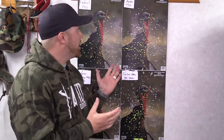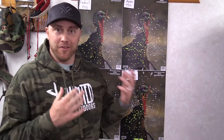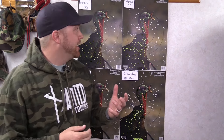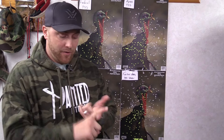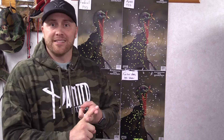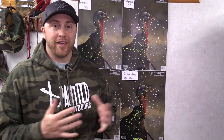Alright guys, that's going to do it for this video. Hopefully it was helpful if you're hopping on the .410 bandwagon — hopefully this saved you a little bit of money with these expensive loads and gives you an idea of where to start. We're about to hit the turkey woods here shortly in Minnesota, South Dakota, Wisconsin, and maybe Iowa, so there's going to be a lot of turkey footage coming your way. Be sure to hit that subscribe button — we'll have a lot of content rolling out this spring, including kids getting on turkeys. Thanks for watching!